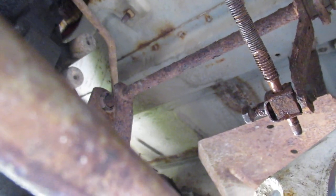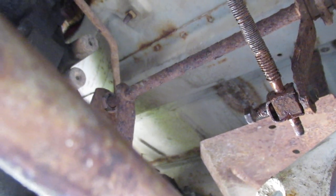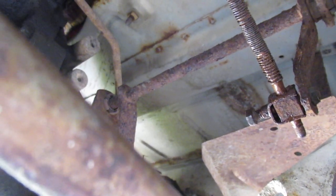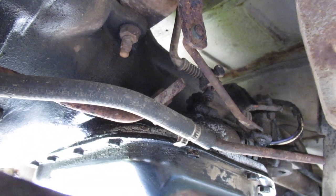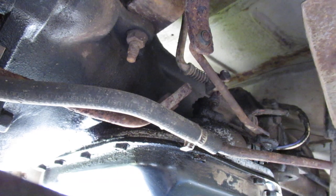Obviously you're gonna have the vehicle on ramps when you're doing this, so you've got to block the wheels very well and keep out of the way of the front wheels, so if this thing pops out of park it doesn't squash you.